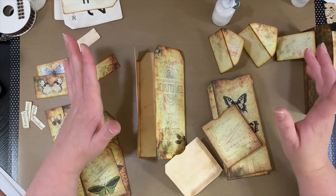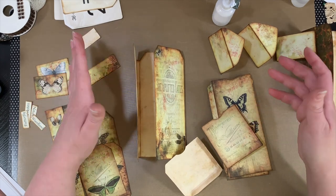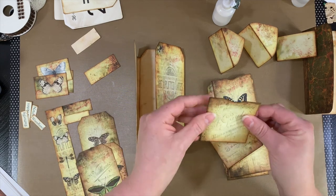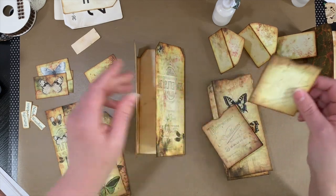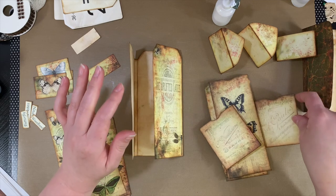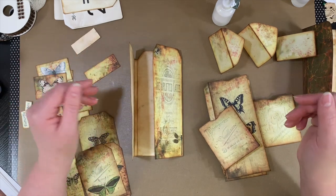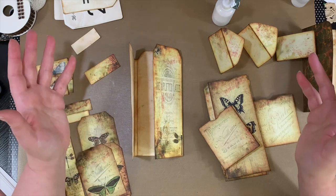Hi guys, it's Emily. Welcome back to my channel. I'm sorry I've been away so long. I had a couple busy days at the end of last week and then over the weekend. So today I just thought I'd turn the camera on and do a little craft with me, if you want to call it that.